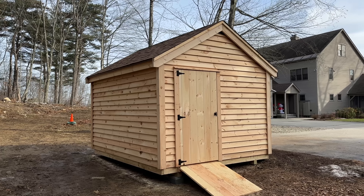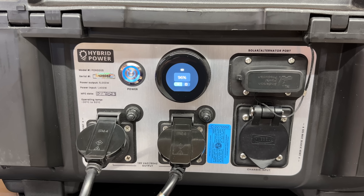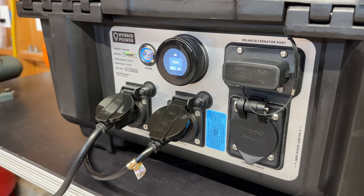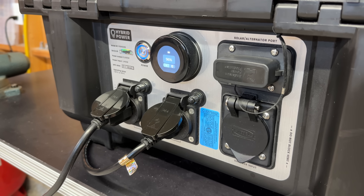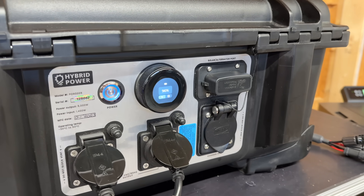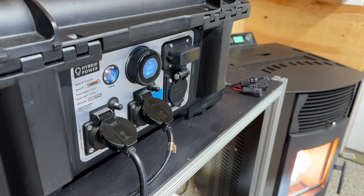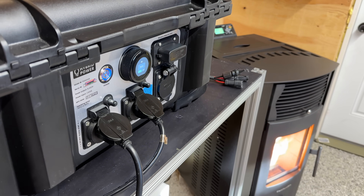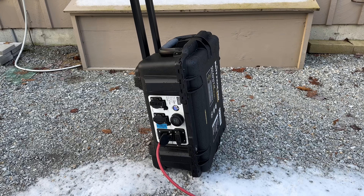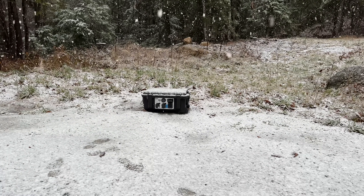There is one thing you can guess is the bad news, and that is the price. These units range anywhere from about $5,000 up to about $10,000 depending on how you get them equipped. You're probably thinking you could just get an EcoFlow at half the price — and you'd be correct — but those products are not designed for extreme environments. You shouldn't even buy one of these if you don't need it. This is certainly not a device for everyone, but I hope you found this video interesting. Be sure to give a thumbs up and subscribe to the Silver Symbol channel.